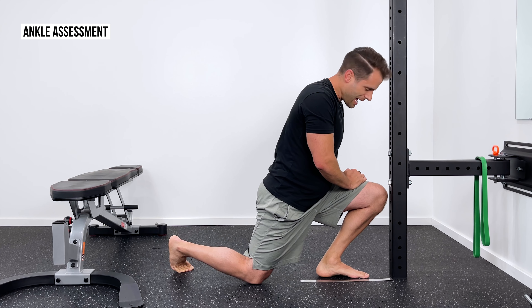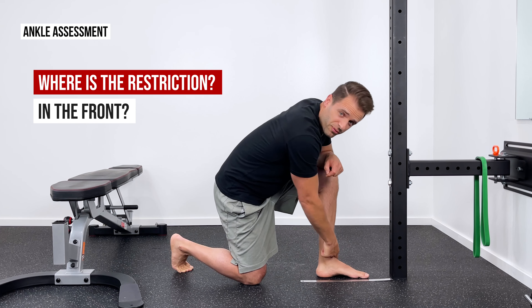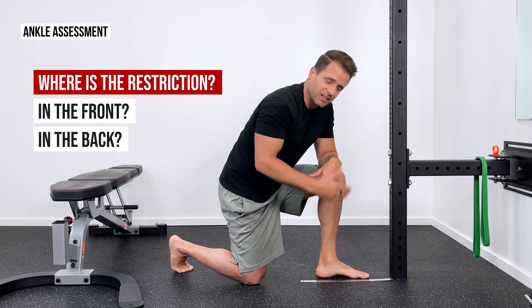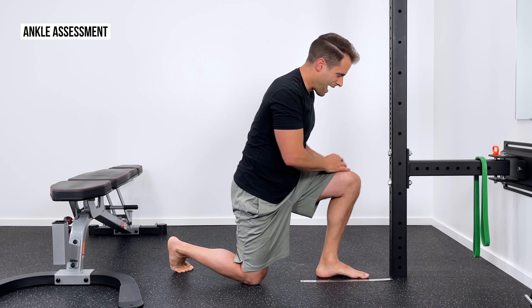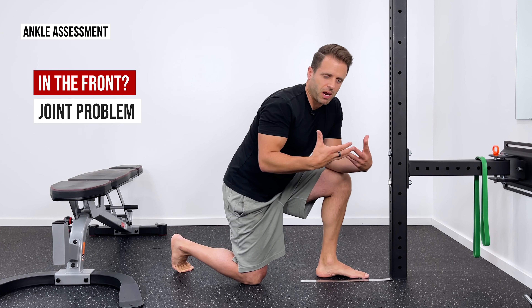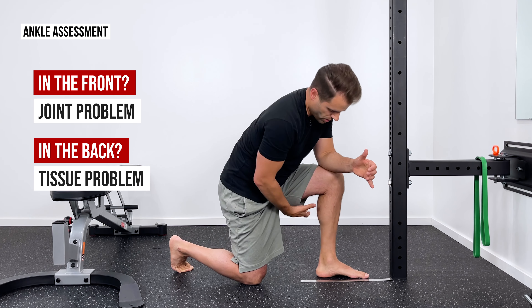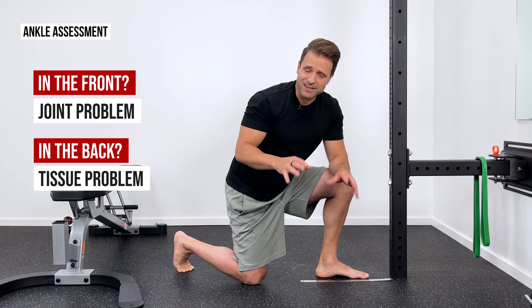Now the question is: where is that restriction on you? Where do you feel it? You're either going to feel it in the front — a pinch or a block in the front — or you're going to feel it in the back, a tightness, stiffness, or stretch. For me personally, I get a catch right here on the front side. If that's your case, it tells me there's a problem with the joint and the way the ankle joint is moving that we need to address. If you're tight in the back, that tells me it's a problem with the soft tissue — your calves, your Achilles, the range of motion available. So let's go ahead and address both of those issues.